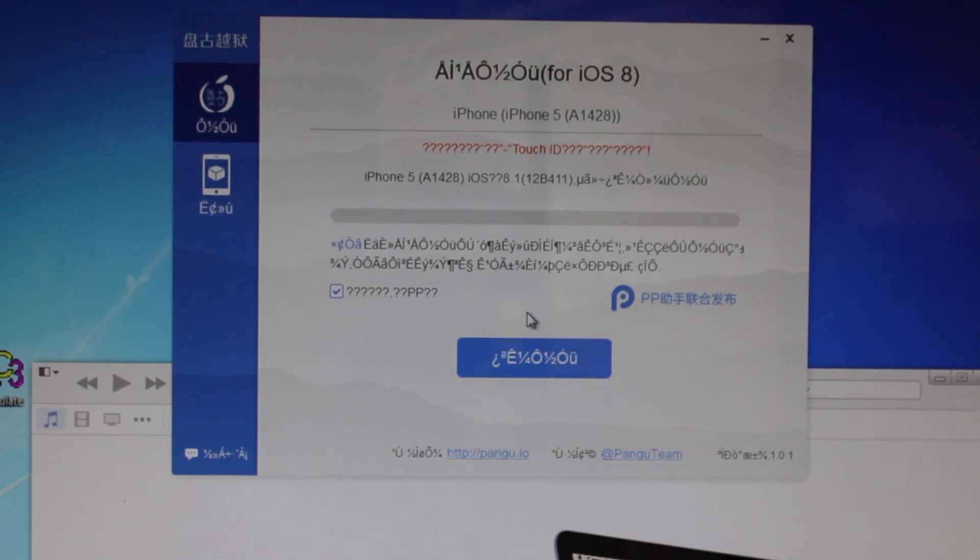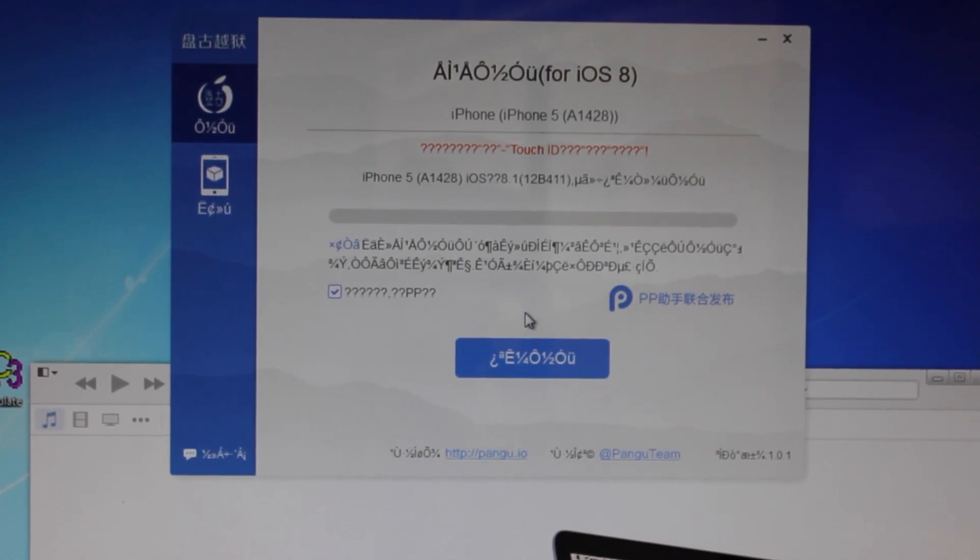Hey guys, what is up? Today I have some really good news, and that is that there is a jailbreak for iOS 8. Not everything is completely done and polished, but you can jailbreak any device that can run iOS 8.